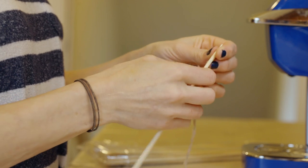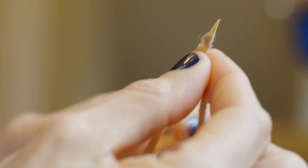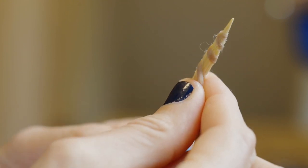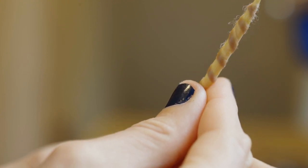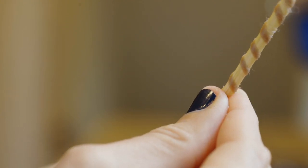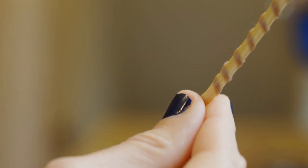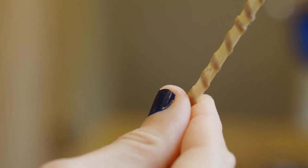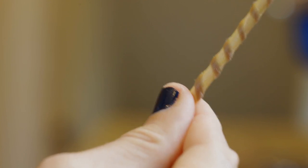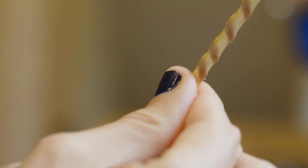Now it's time to get a skewer and wind the wool around it. You'll find that because the wool is pretty wet, it will stick really easily. Pay attention to how far apart you wind the wool and how flat you make it. If your goal is to make wavy fur, making the wool really flat around the skewer is much easier later. But if you want really curly fur, sometimes I'll even twist the wool while winding it around the skewer — a double twist — and it makes it really curly later.